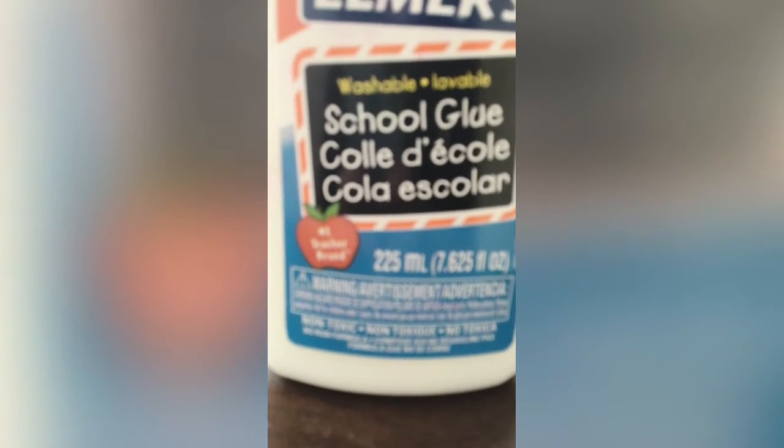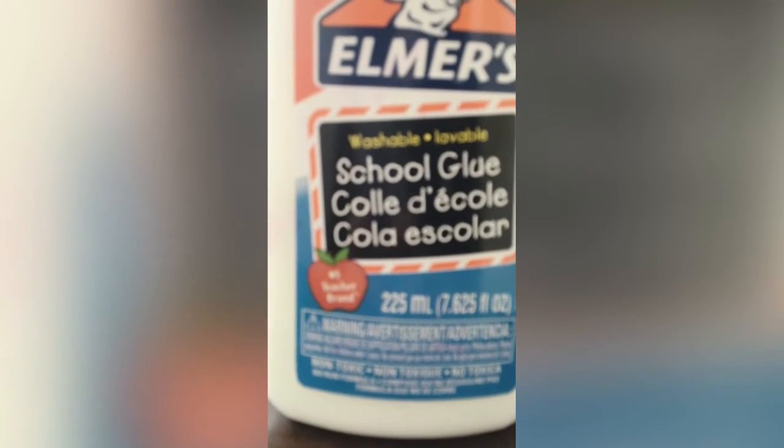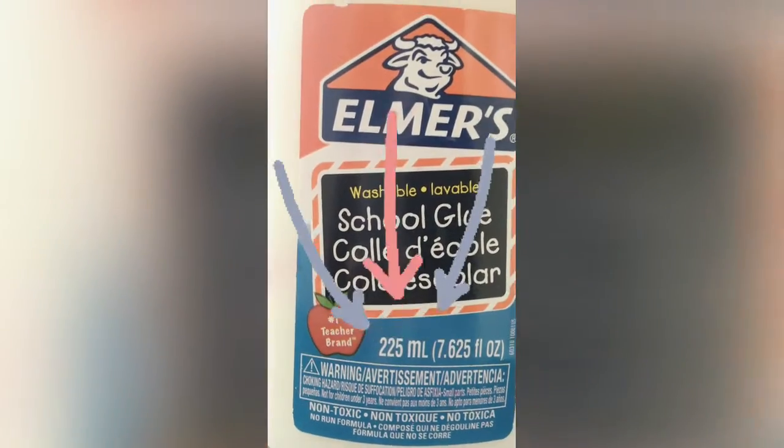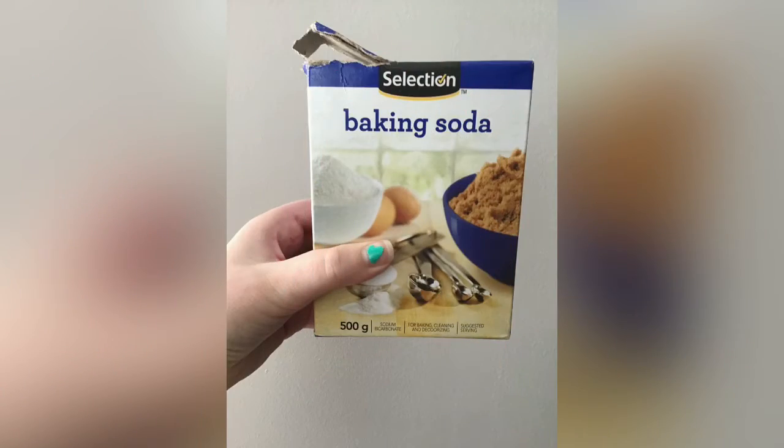You'll be needing some school glue — this is a liquid white school glue, that is what it says. You want 225 milliliters, but actually you just want 220. The next ingredient you'll be needing is baking soda.